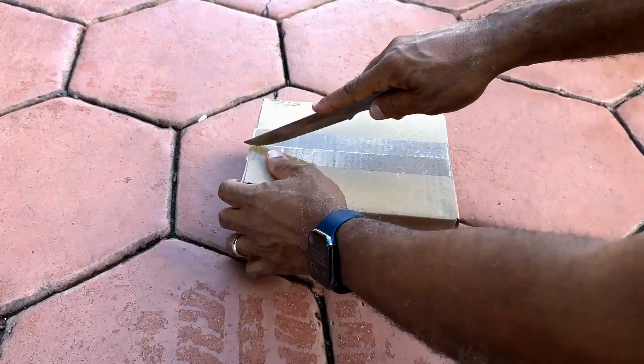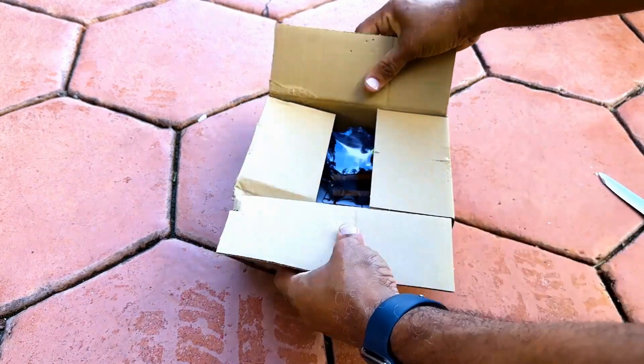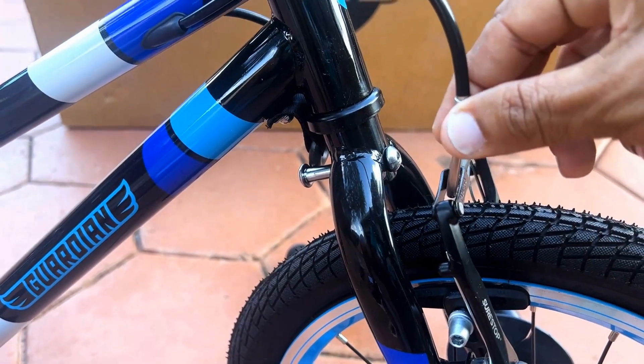Next, grab the small box of tools and open it. Inside it will contain your pedals, a pedal wrench, and two allen keys. Keep these handy in case you ever need to adjust your brakes in the future.